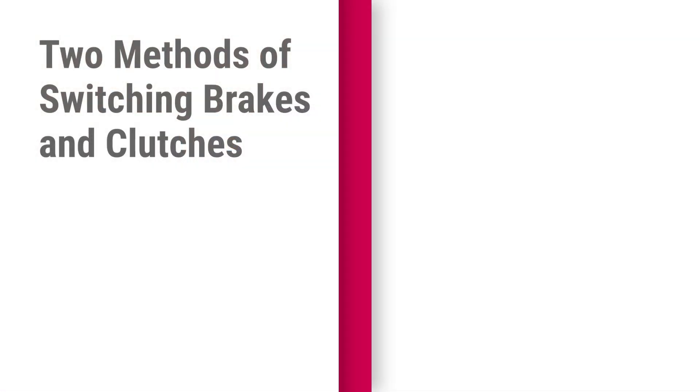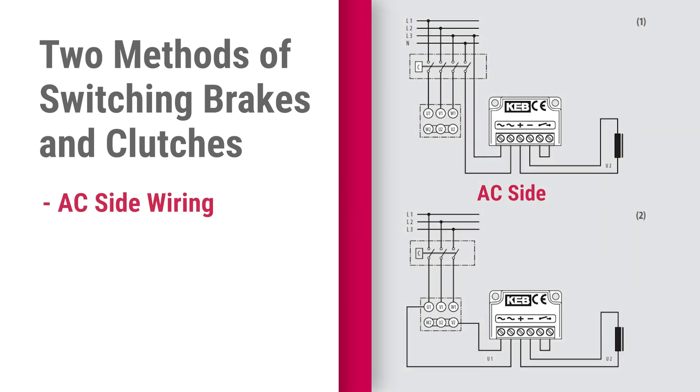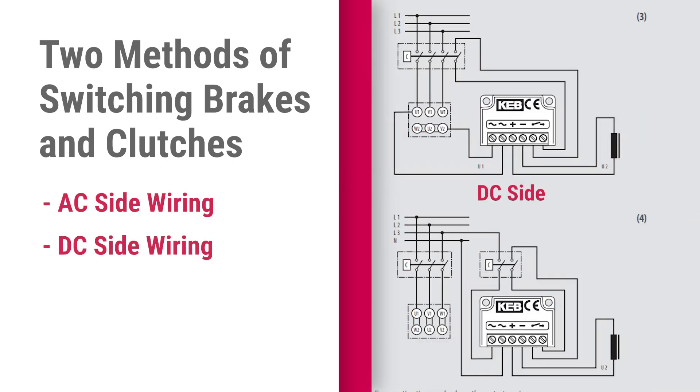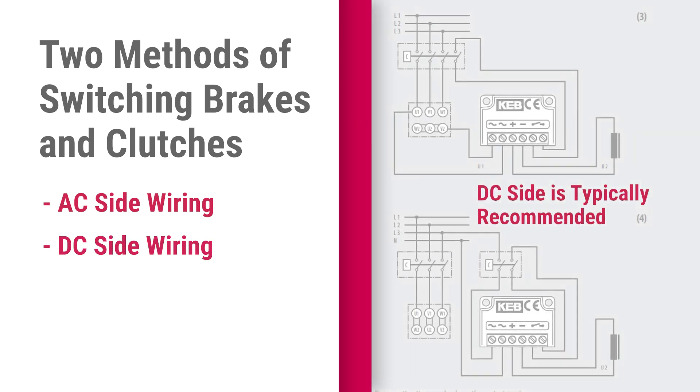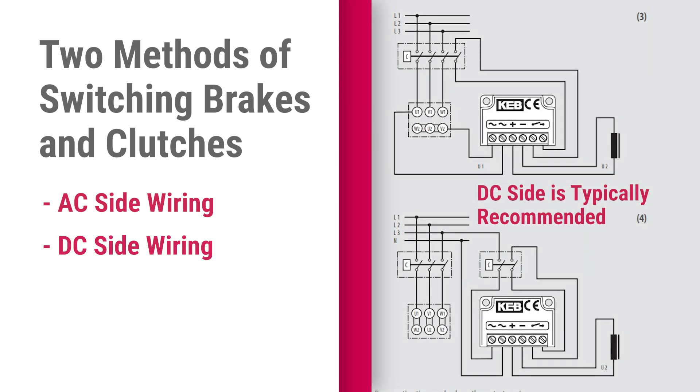There are two methods of switching brakes and clutches. These are referred to as AC side or DC side, and indicate on which side of the rectifier the switch is located. Each method has advantages and disadvantages which may impact the performance of the brake or clutch in the actual application. Verify which method you will be using for control, but typically DC side switching is recommended.